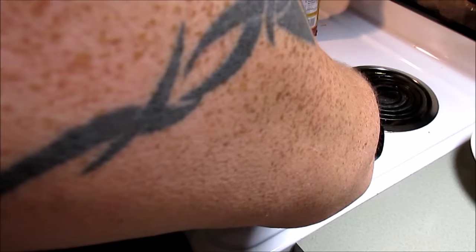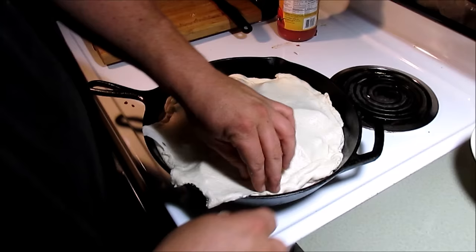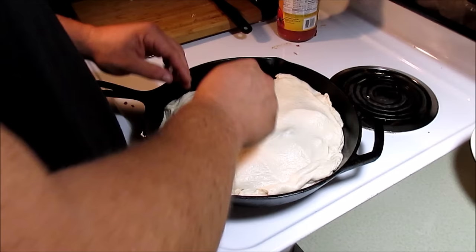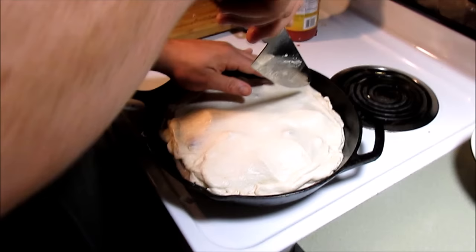Just kind of fold it over - I've never made like a real pie before where you pinch it up and make it look real pretty. I'm just going to pinch it together like this, just kind of fold it over itself, something like that. Let's cut a few slits in it - that way you can vent. Something like that.